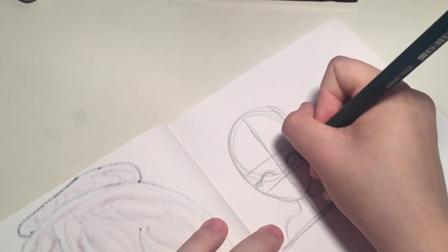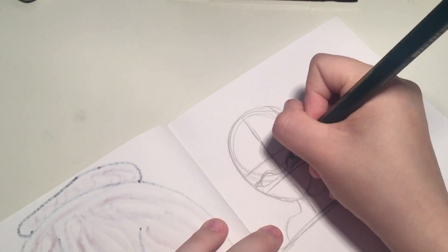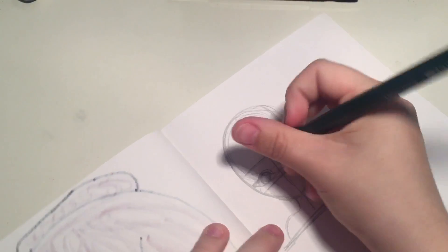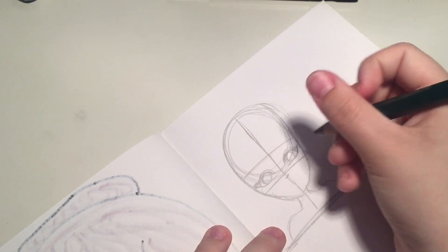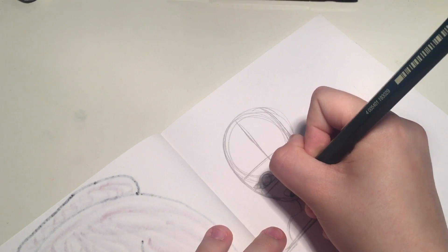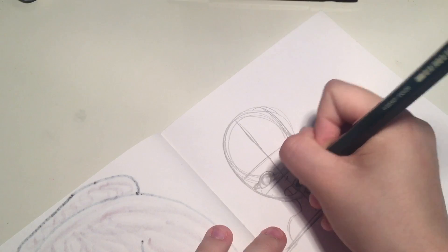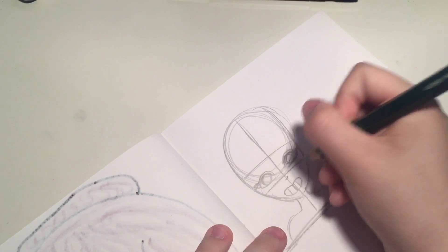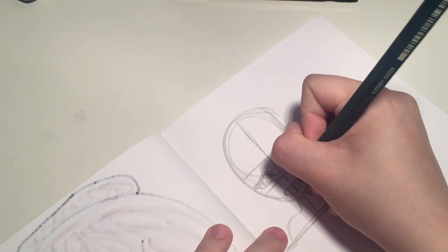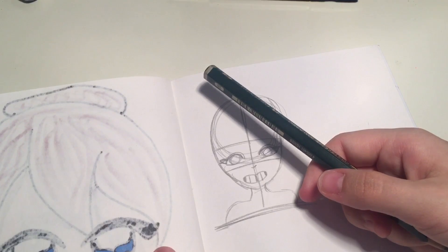I don't know if this is such a good idea anymore because I actually can't do expressions like this. I'm not very good at expression things like this. Not at all. It's probably the best expression to start with because I'm not that great with it.